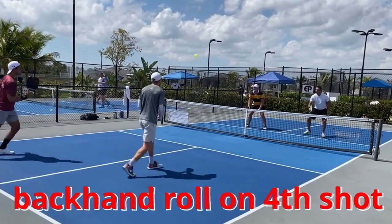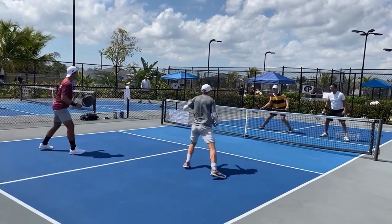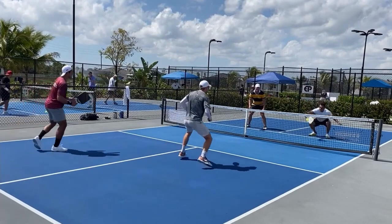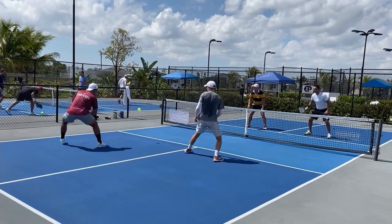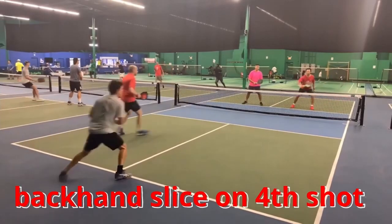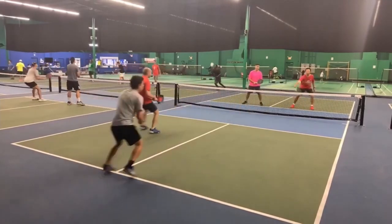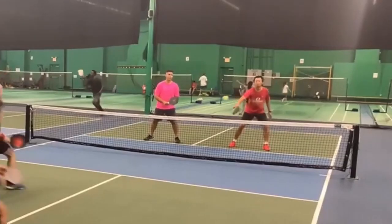The backhand roll is a great fourth shot as well — Ian Koos just hit it there to keep the opponents back, and that's Kyle Yates, who is pretty amazing. And that's me in the Bumblebee shirt, and I actually played pretty well this game. On that fourth shot, be really aggressive. You can also hit a slice like Henry Ronaldo does — you don't see this very often, but it puts some nice spin and makes it tougher to drop. So Gary is forced to drive that. Henry got lucky, but he gets lucky because he's that good — he's Henry Ronaldo.